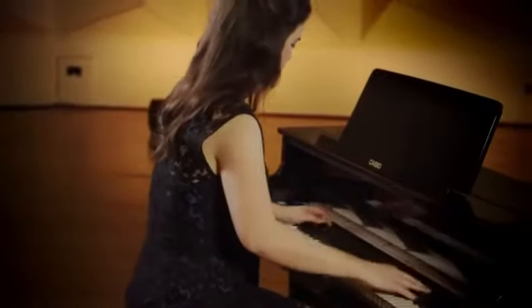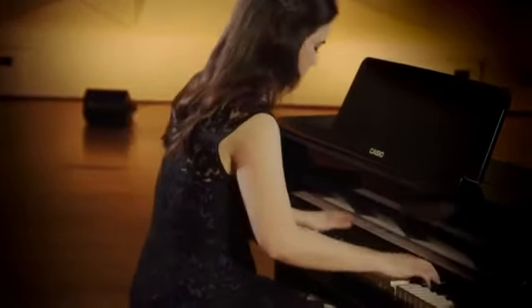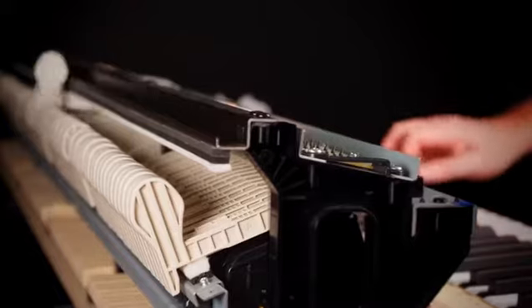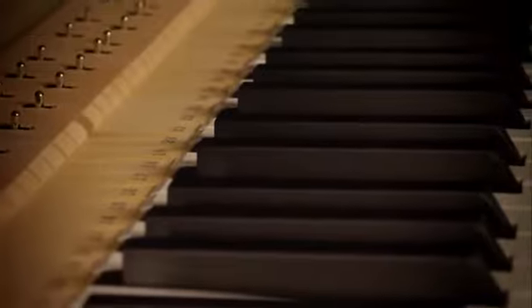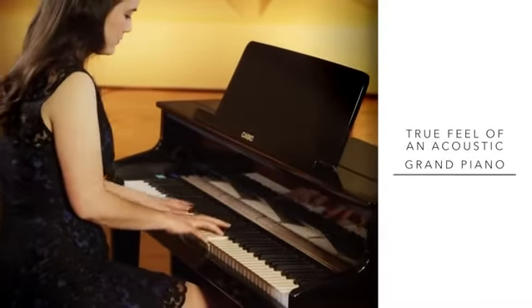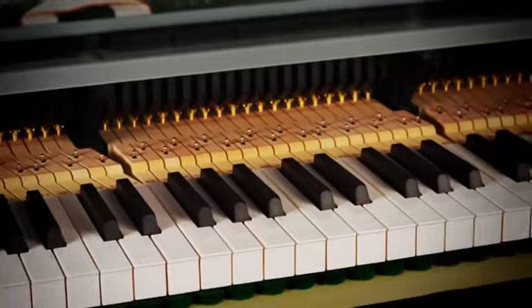Collaborating with one of Europe's most prestigious piano makers, Casio brings you the first digital instrument to incorporate an acoustic concert Grand Piano's wooden key and Grand Piano hammer mechanism. This exciting evolution finally offers the true feel of an acoustic Grand Piano, which before now has been simply unobtainable.